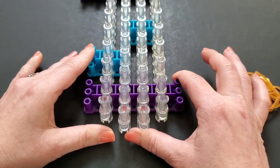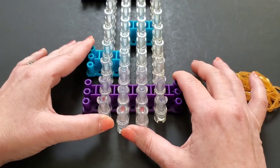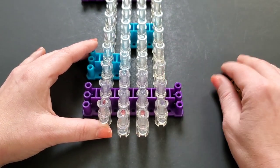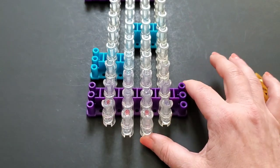You'll also want to have your hook and one c-clip. But if you have two c-clips for this bracelet, I do recommend it — I got that tip from a subscriber of mine and I'll show you at the end how we can do that for extra security.